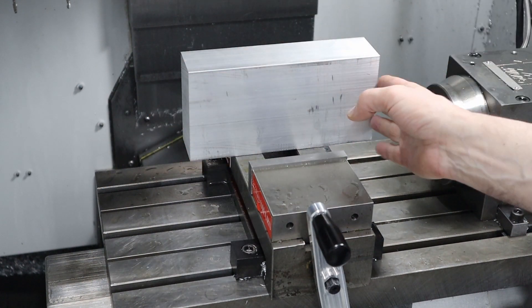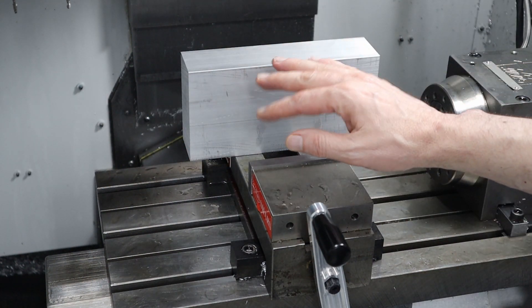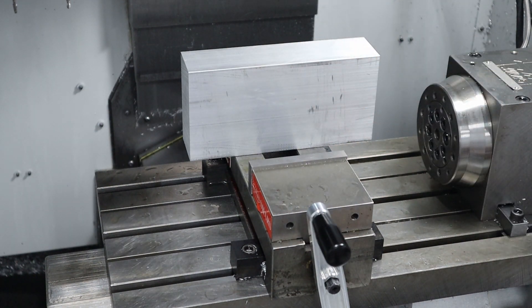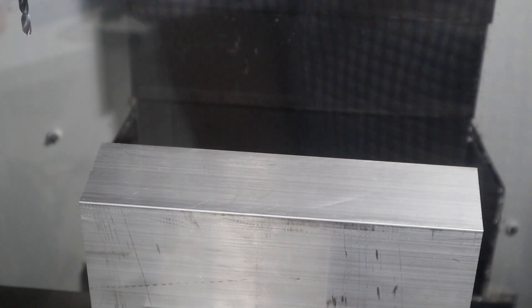What I'm going to do is first clean up the sides, then the top and bottom, and then the ends. I don't really need to clean up all of the edges, but it'll look nicer if I do. So I'm going to go ahead and clean it up, starting by facing the sides.